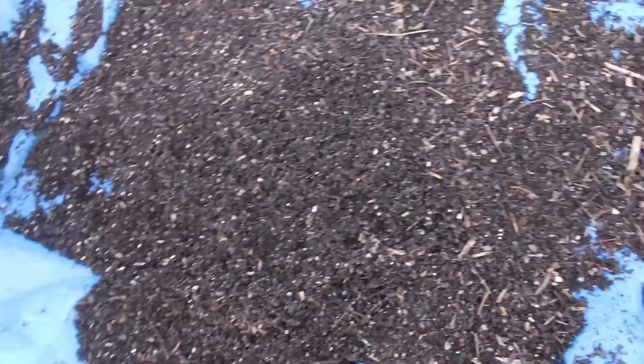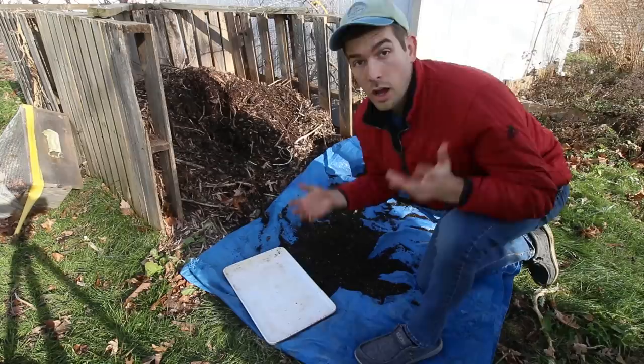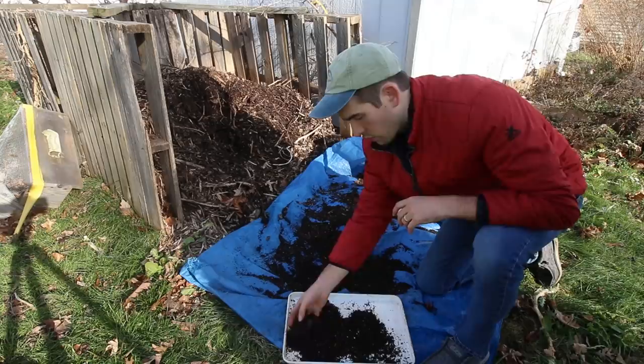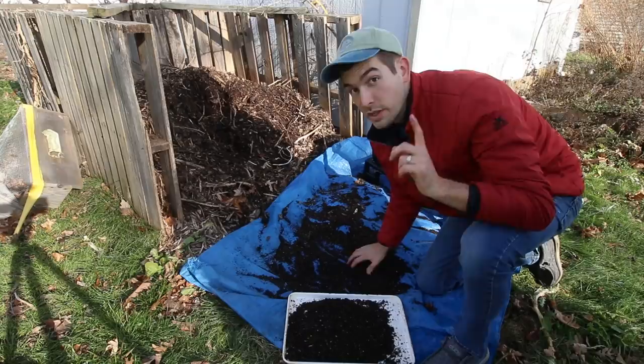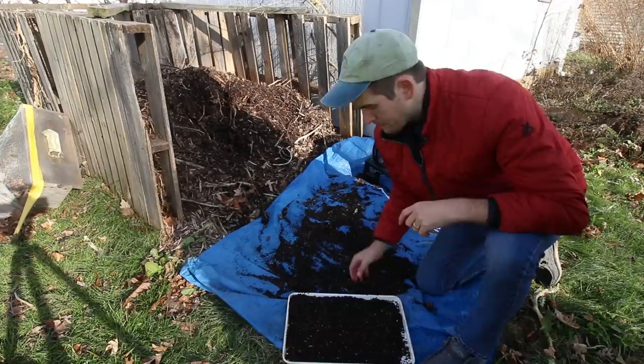So the next thing that we're going to do is we're going to use a cookie tray — a really, really dirty cookie tray. The reason why is because I do care about my marriage and I would not dare use a nice cookie tray. This is one that I got at a garage sale for 50 cents — definitely a good investment for this method. We're going to use this cookie tray and we're just going to put this compost into it. I really love this method because it gives you really good, fine compost for using as a seed starting mix. It also allows you to sterilize it the easiest way, which is to sterilize it with heat. We're going to put this tray in the oven.